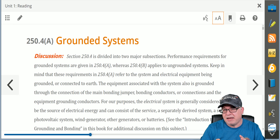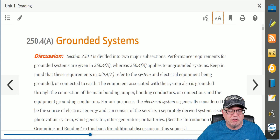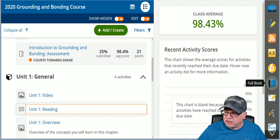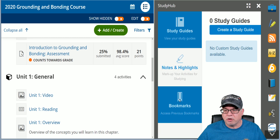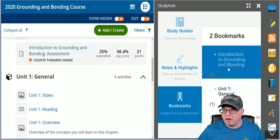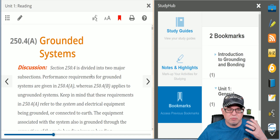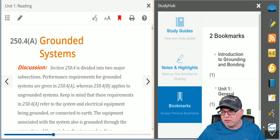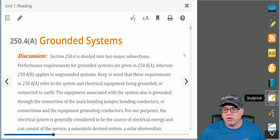You can bookmark any page. Let's say I'm reading this material, I'm tired, I want to stop at 250.4A — click your bookmark. Let's say I close it down and I come back later. Then you can go over here to what's called Study Hub. Study Hub allows you to click on it, you can go to your bookmarks, and we go to our bookmark — which is right here at 250.4A — and we can pick up where we left off. If you want to clear this bookmark, just click that, it'll clear the bookmark.